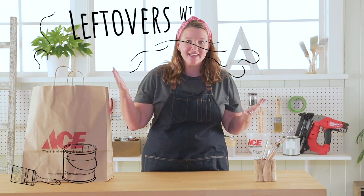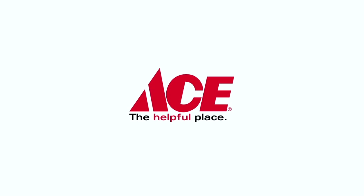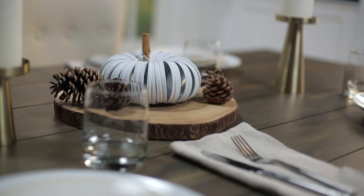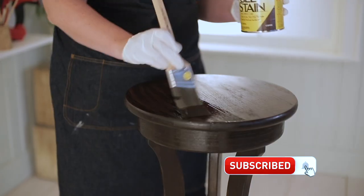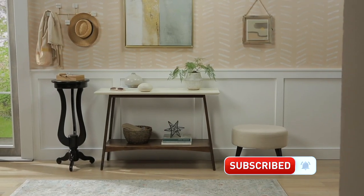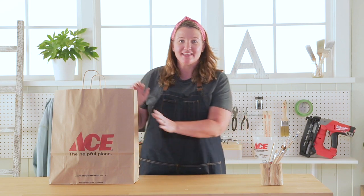Welcome back to Leftovers with Annie. I am your host Annie. Each week I have a mystery product in this bag that I need to figure out how to use in my home. Don't forget to click that subscribe button so you're not missing out on any of these projects. Let's take a look and see what we have in the bag this week.